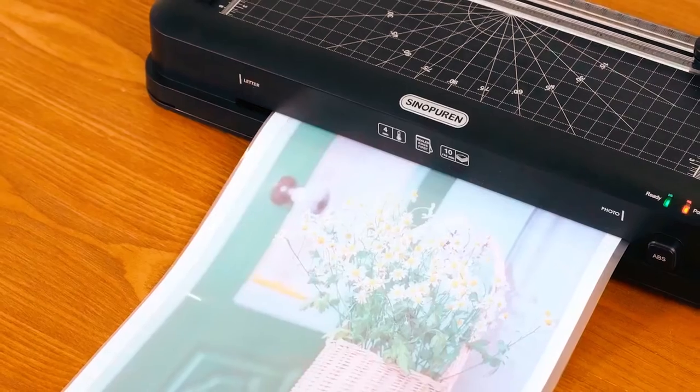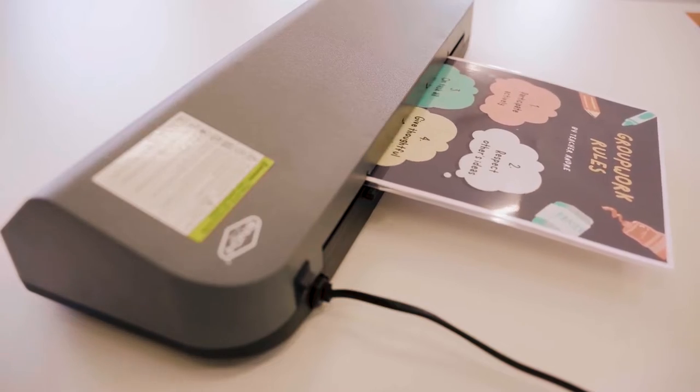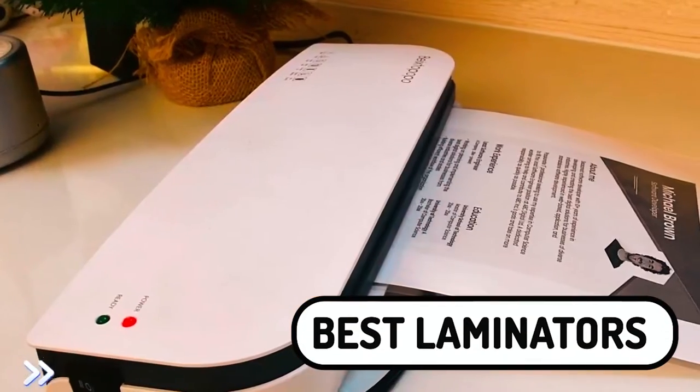Laminating is a great way to preserve documents and make them last longer. Not only is laminating cheap, but it's also a quick and easy process that can be done at home. In this blog, we will be discussing the best laminators on the market today.